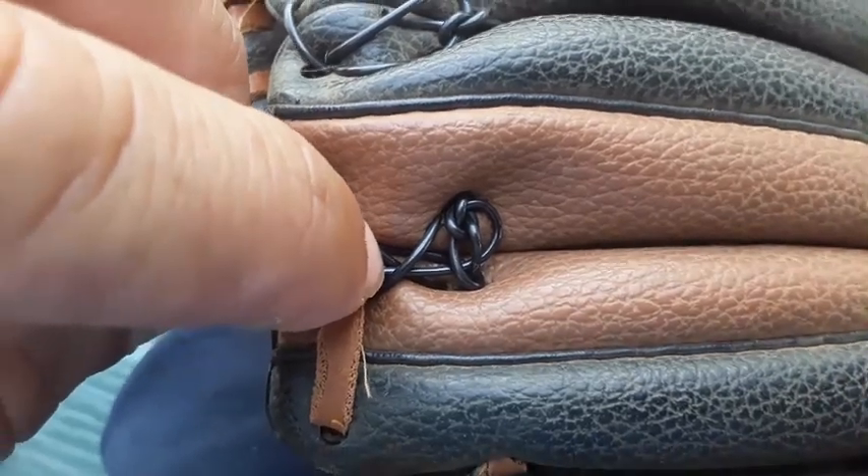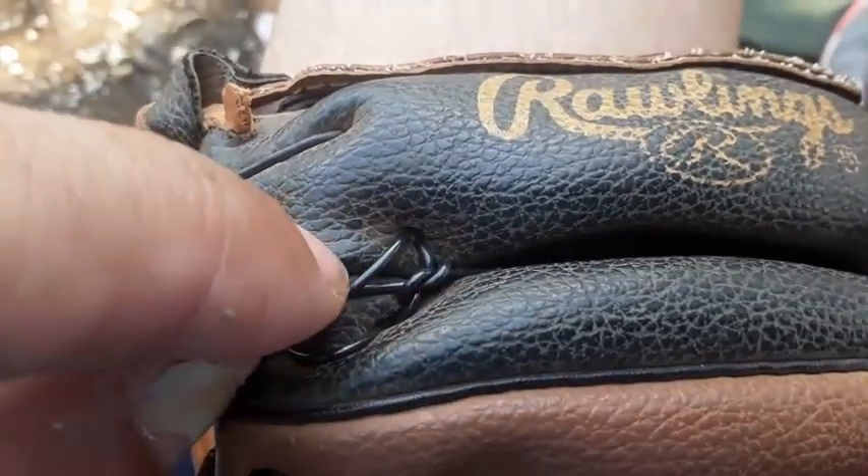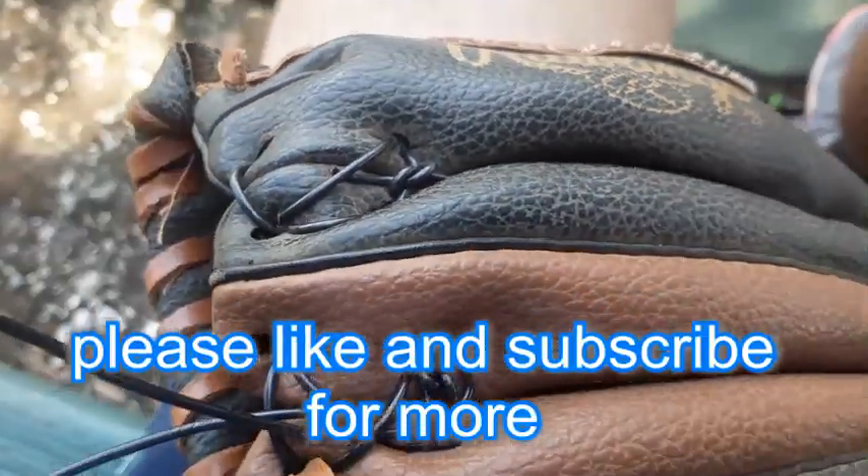We're going to cut it right there and there, and he's all set. As you can see on this one, how it's tucked under there so it's not poking out.